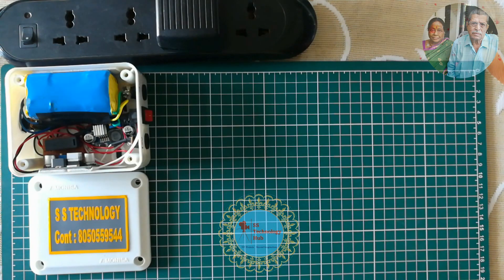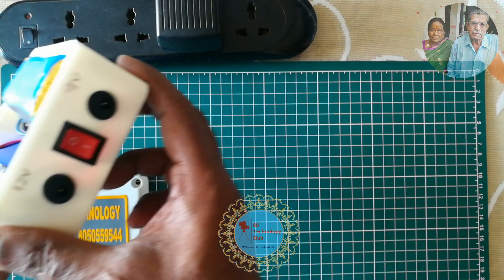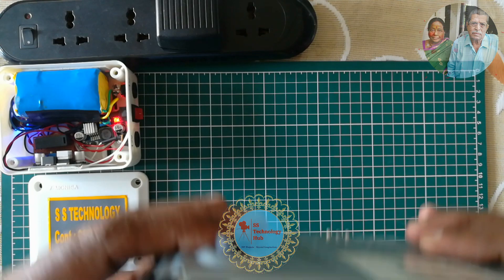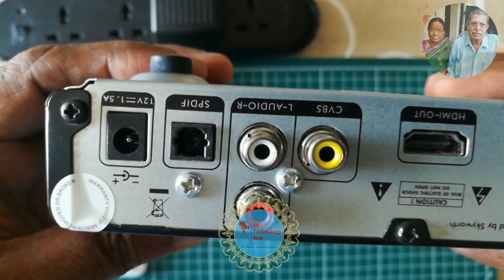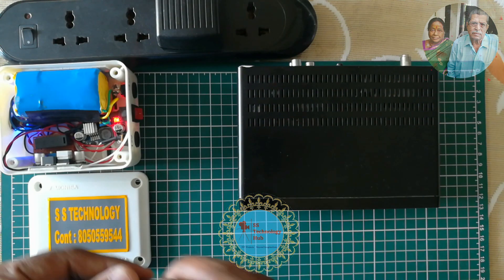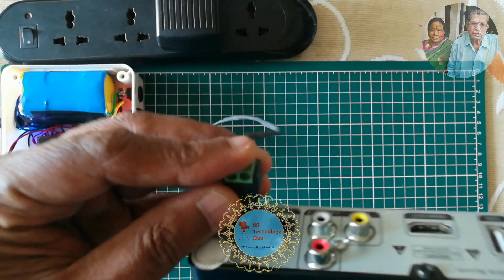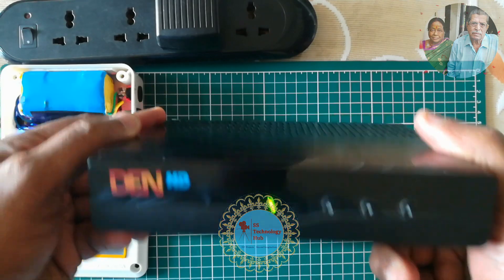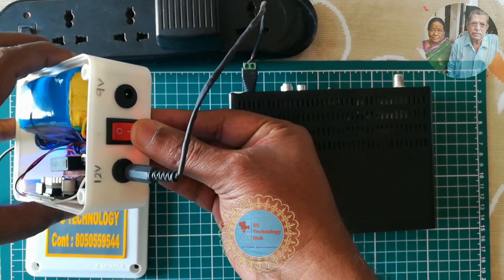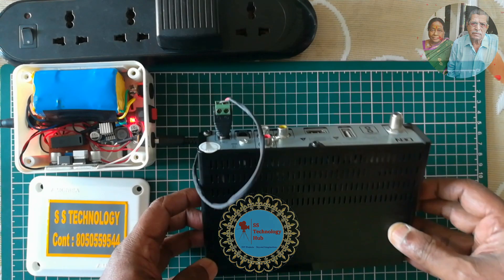I don't have a 12 volt Wi-Fi router, so I'm using a setup box that has a 12 volt 1.5 ampere power adapter. Now the UPS is plugged in and turned on. Let's connect the device to the UPS under the 12 volt section. Now the device is turned on — switch on the battery power switch. Now it is in UPS mode.